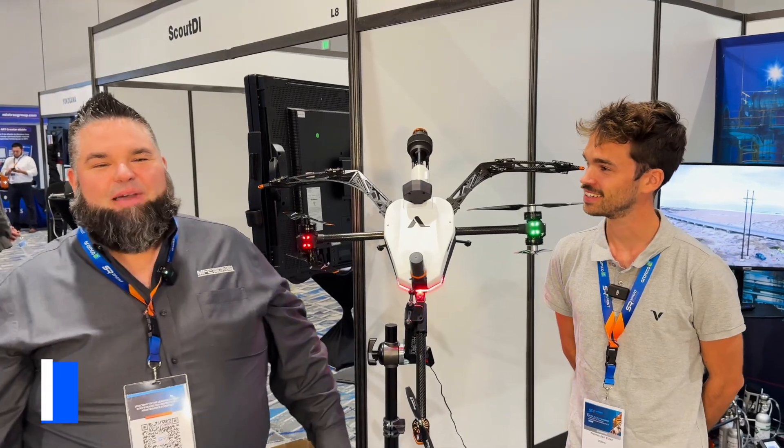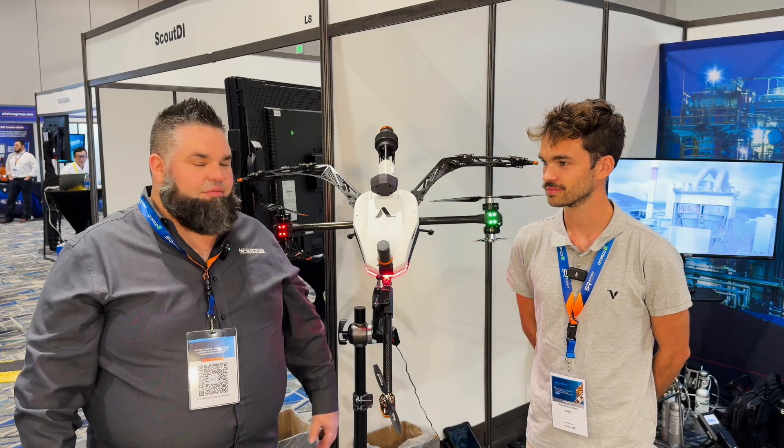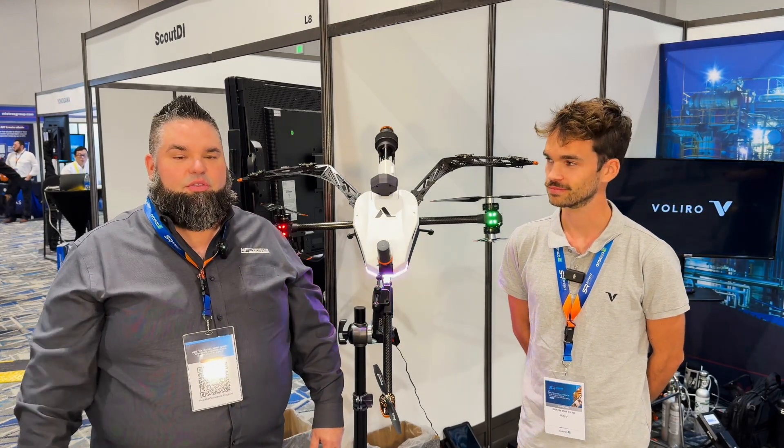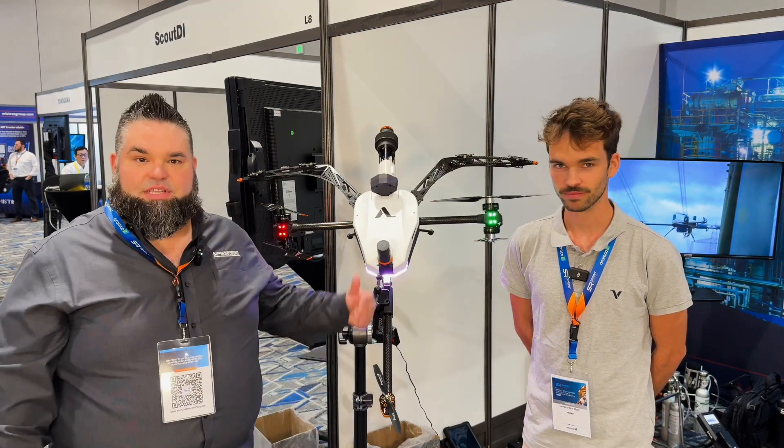Hey guys, I'm Dennis from Valero. I'm a UOV pilot, part of the customer success team. My name is Jason DeCervi. I'm with MFE Inspection Solutions here in Houston, Texas. I'm the CTO and MVP of MFE. This is our partner Valero — they manufacture the Voliro T and we represent them in North America. I'd like to turn it over to Dennis to talk a little bit about the technology.